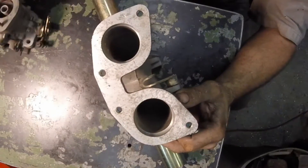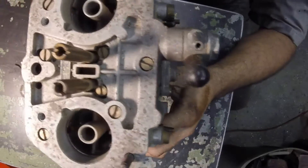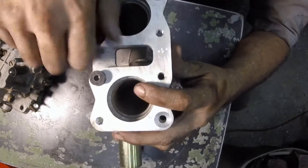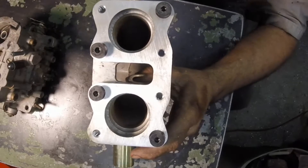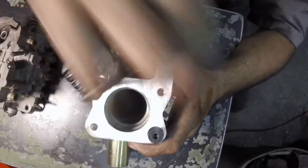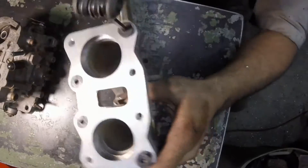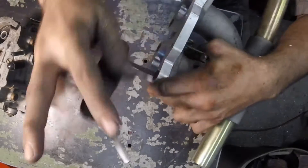Here's an intake manifold — this is a type 1 center mount manifold, just using it to illustrate how this mounts. I countersunk those holes off camera, not because it was a secret, because I forgot to turn the camera on. As you can see the bore size is different — the manifold was made for a 36 millimeter carburetor and this adapter plate is for a 44. As we tighten those countersunk bolts in we get a nice smooth finish on the top.